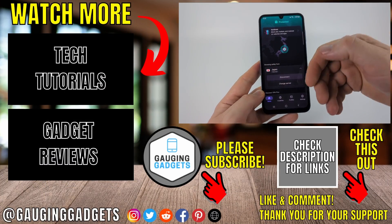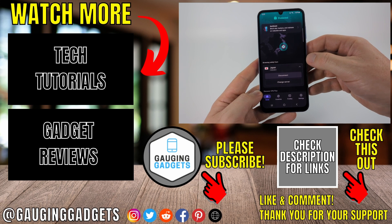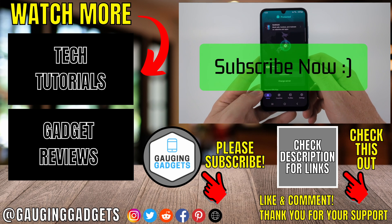So that's how you set up and use a VPN on a Samsung phone. If this video helped you, give it a thumbs up and please consider subscribing to my channel.